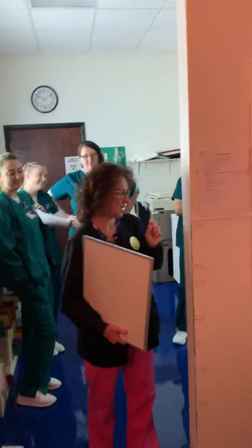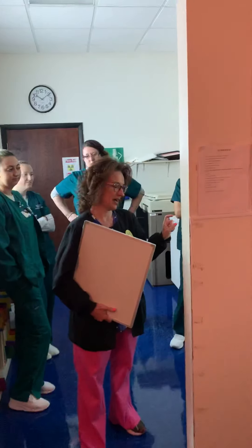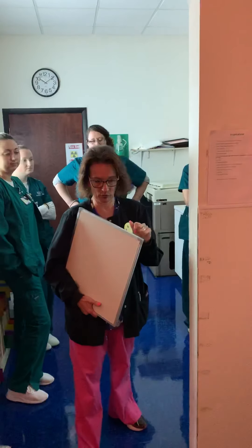I'm going to do a two-view tib-fib. The control panel is set at 70 kVp at 2.1 mAs.